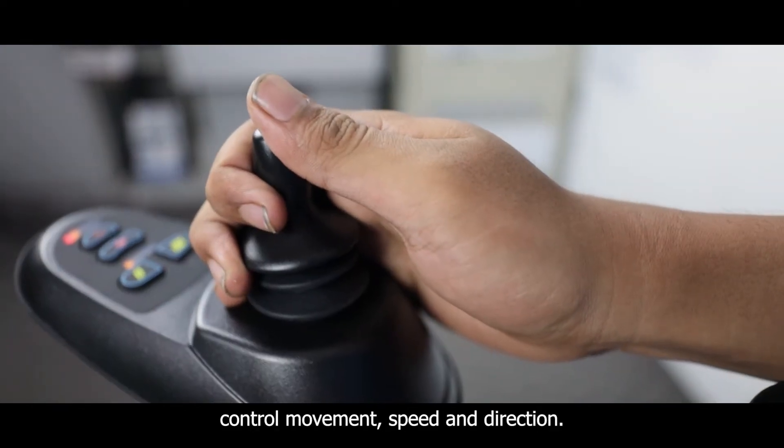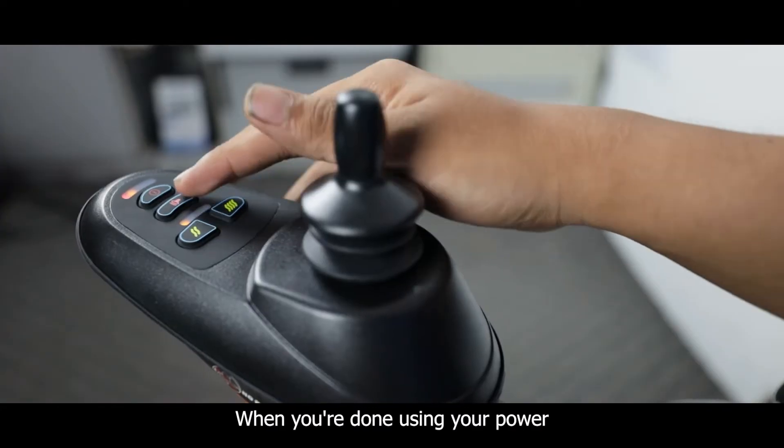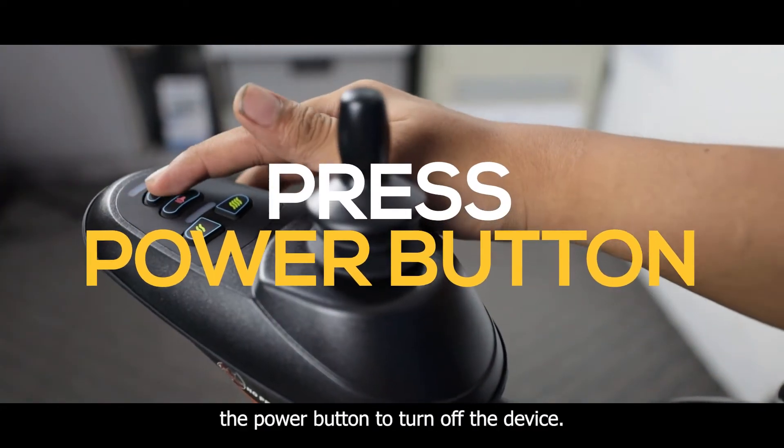Use the joystick to control movement, speed, and direction. When you're done using your power wheelchair, simply press the power button to turn off the device.